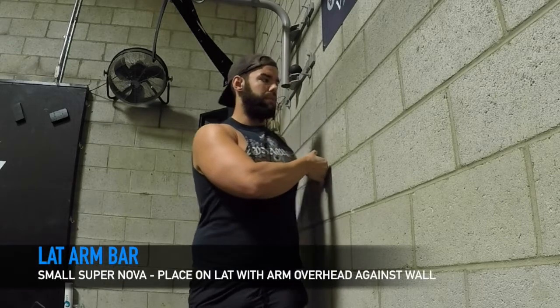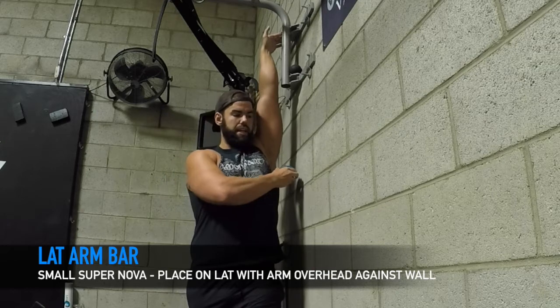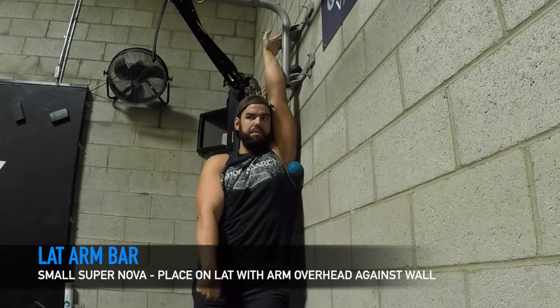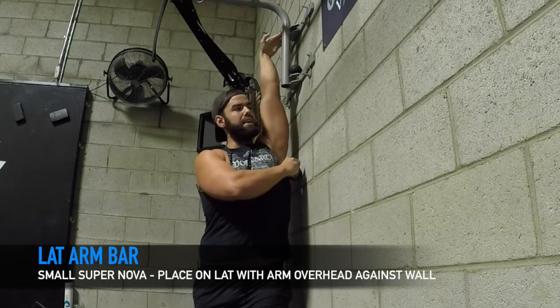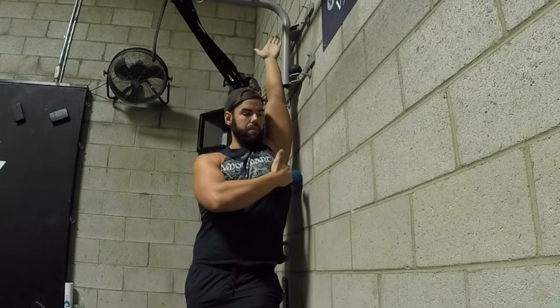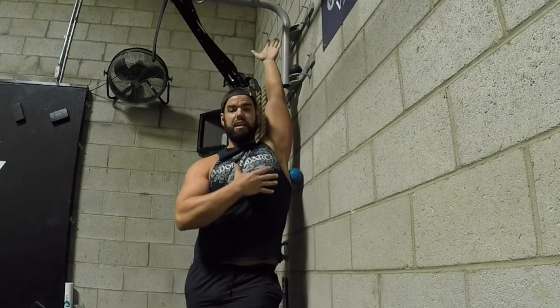You want to hold that there for maybe 30, 45 seconds. Then next we can go into a lat arm bar. I see a lot of people use a regular foam roller on the ground and their ear is crammed into their shoulder — this doesn't look healthy. I want to keep my ears away from my shoulder, almost resembling like I'm doing a pull-up. So I'm keeping my ear away from my shoulder and still getting it into my lat.